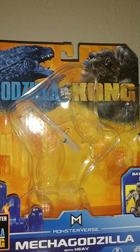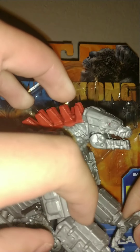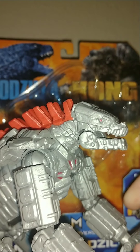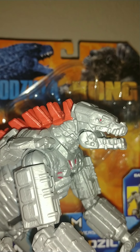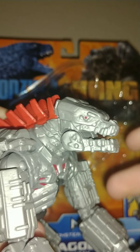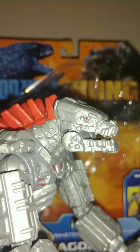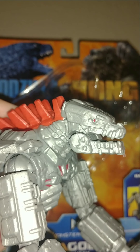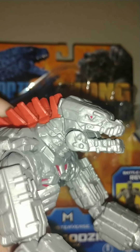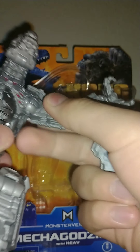He finally came out, and one thing is I wasn't sure if they were gonna make MechaGodzilla in six-inch form, but they did. I thought they were only gonna make Kong, Godzilla, the Skull Crawler, and Warbat as six-inch figures. I mainly collect six-inch figures — they're cheaper and I think they're cooler and better to play with.